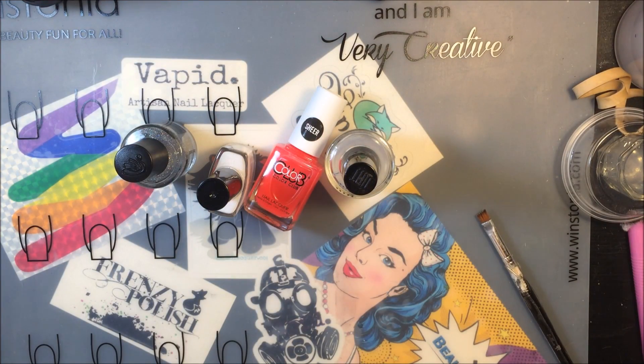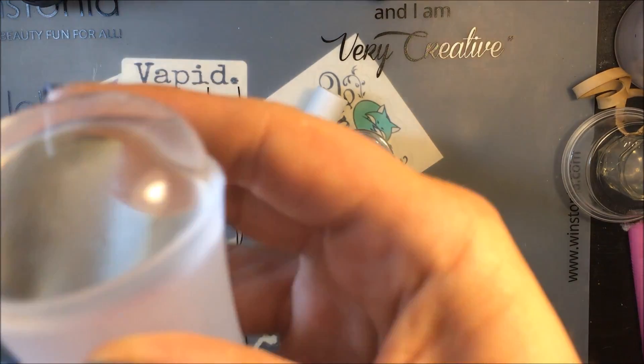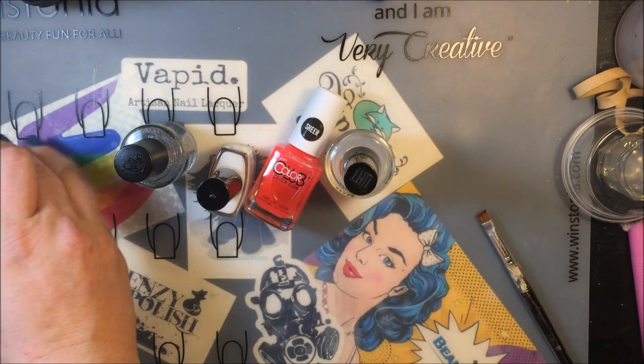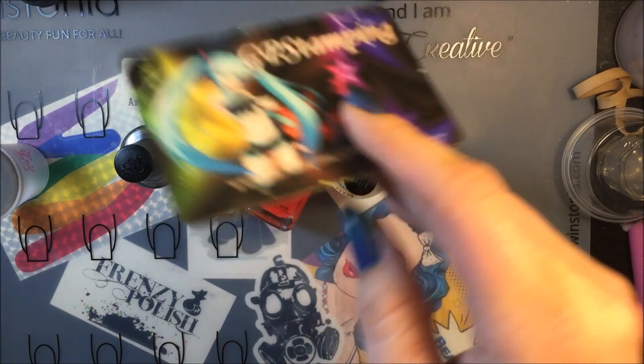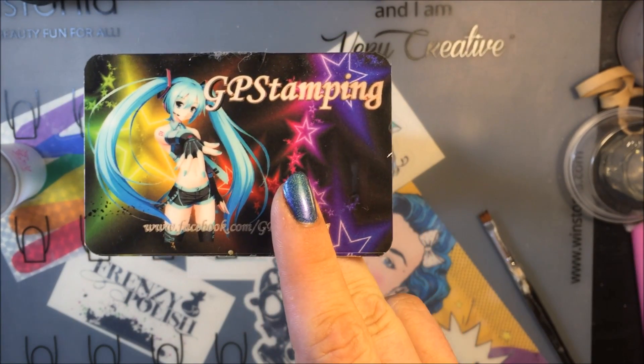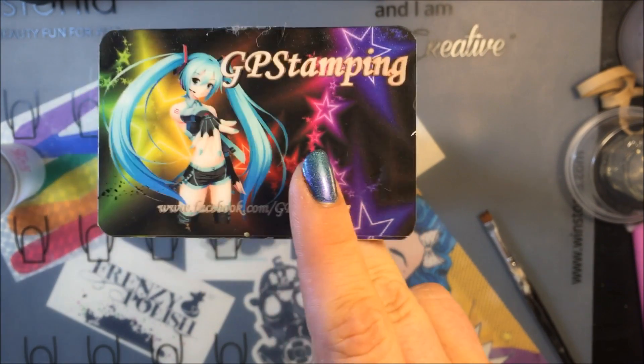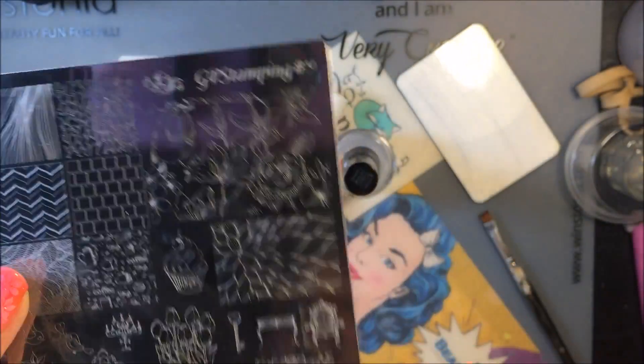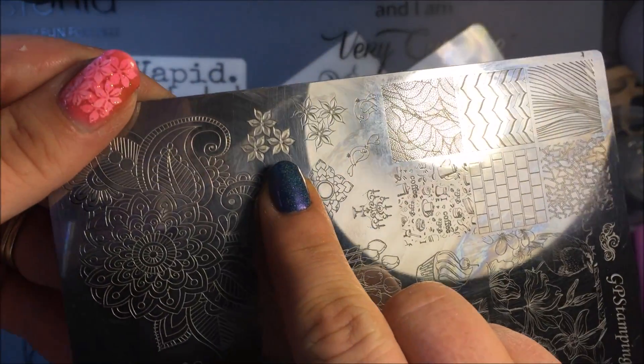For my plate and stamper, I'm going to be using my Fab Your Nails clear stamp jumbo stamper. For my scraper I'm going to be using my GP Stamping scraper, and for my plate I am going to be using my GP Stamping number nine, and I'm going to be using this image right here.